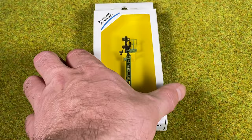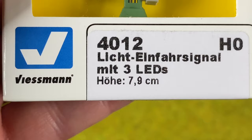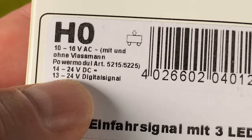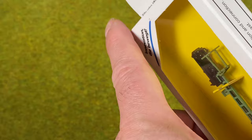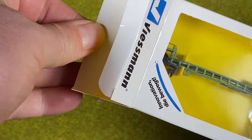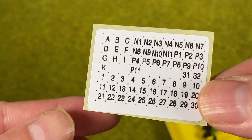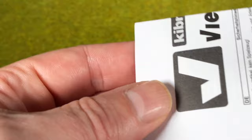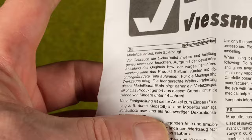Let's unbox the Feisman 4012, which is a three-way signal with stop, proceed, and proceed slowly. On the back side it can be powered by AC, DC, or track power. Inside the box we have the manual, some stickers that can be put on the signal to number it, and safety instructions.